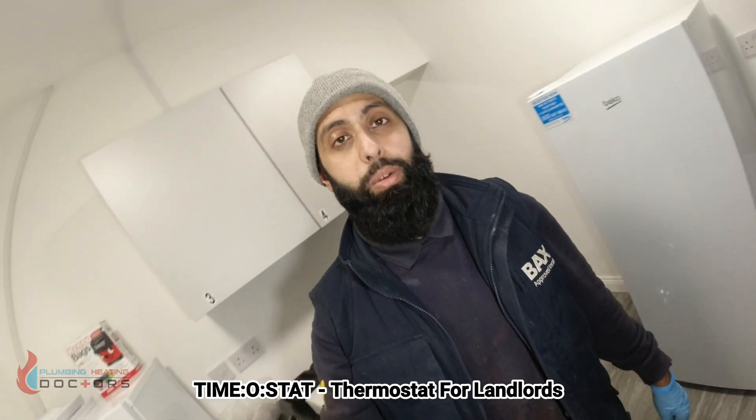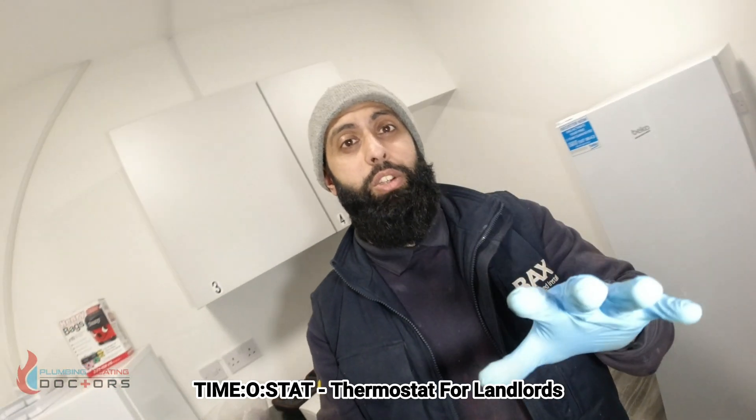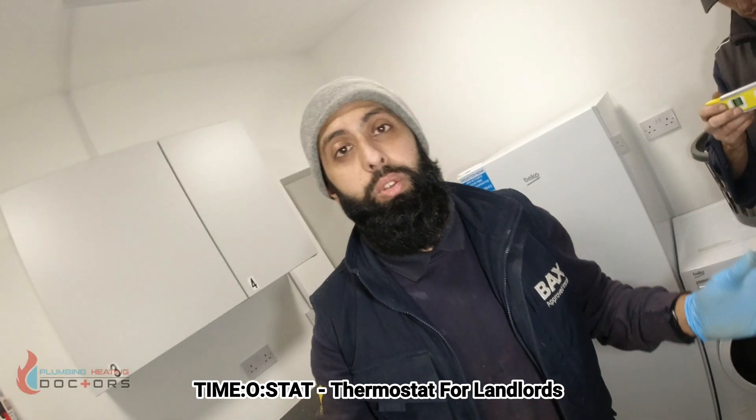Hello guys, this is Wasim here at The Plumbing Doctors. This video is all about the thermostat, specifically for landlords with HMOs, but landlords in general can use this.